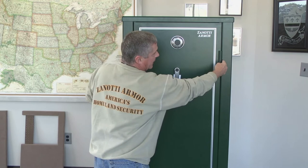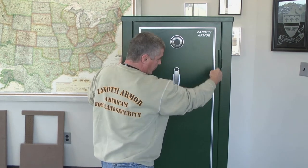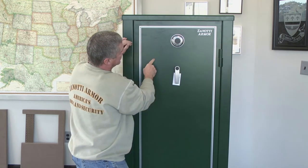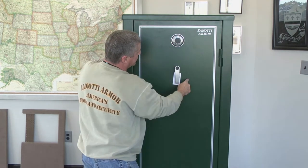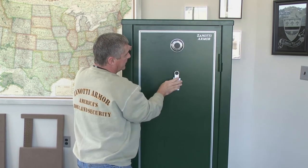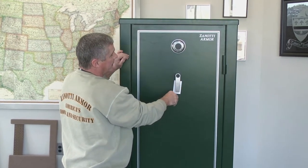It doesn't matter whether or not someone cuts the hinges off or whatever they try to do — the deadbolts have the door locked in place. Behind the lock, there's a 3/8" surface heat-treated lock plate that protects the dial and the handle mechanism.